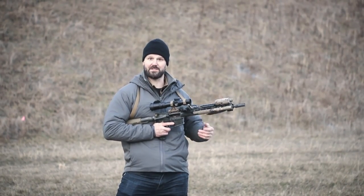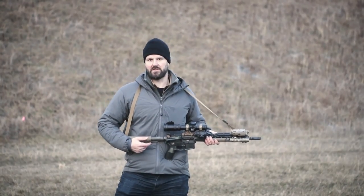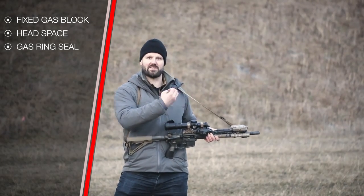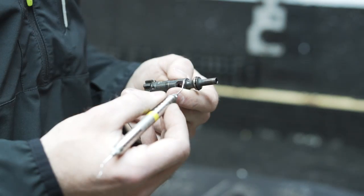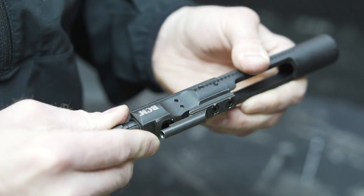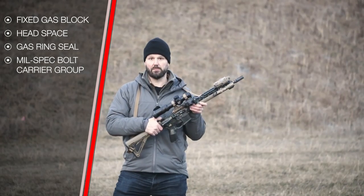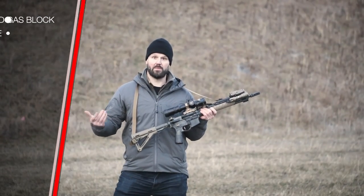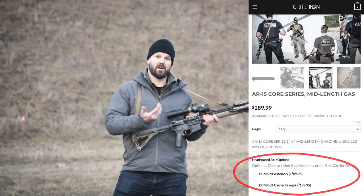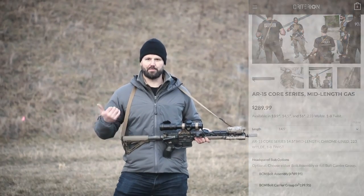That gives you the most consistent seating depth and the most consistent chamber pressures, which are really important especially when you introduce a suppressor and increase the amount of back pressure and gas flow. I also look for a really tight gas ring seal between the bolt and the bolt carrier to make sure gases aren't blowing past the gas rings. I recommend using a full-weight mil-spec bolt carrier group — this one's a BCM, and these bolt carriers are full weight at 11 ounces plus.